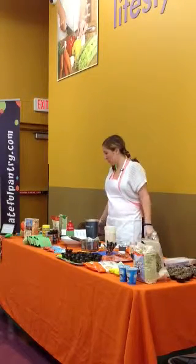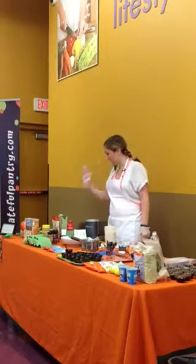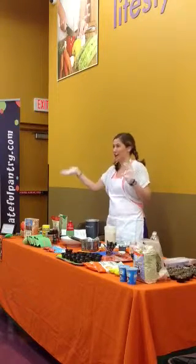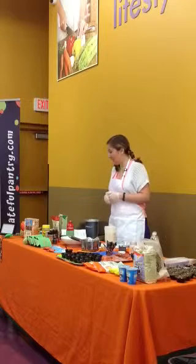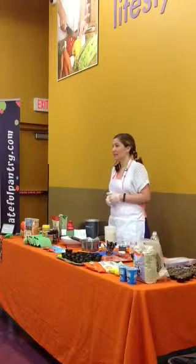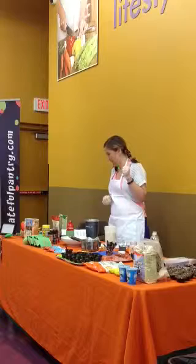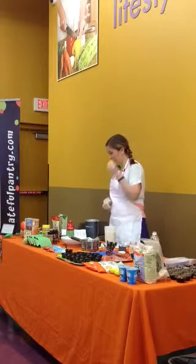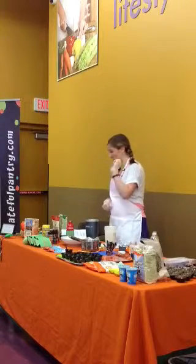So, nutrition starter pre-cooking class with Rachel Day. Rachel Day. And today we're making cheese with a healthy, colorful twist.